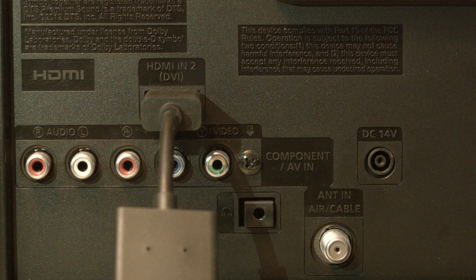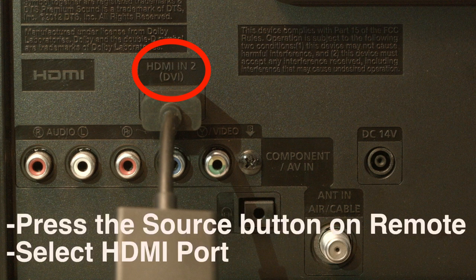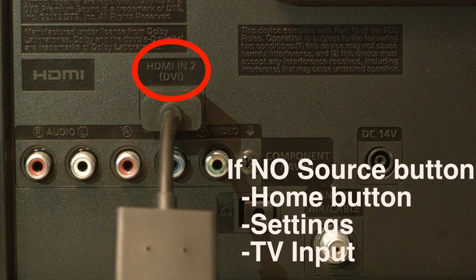Look on the back or side of your TV and find out where the device that you're trying to get to work is plugged in. Right above where it's plugged in, there's usually a note that says which port this is, whether it's HDMI 2, 3, etc. Then just select the source button on the remote and select the HDMI port that the device is connected to. If you don't have a source button, press the home button on your remote, go to settings, and then TV input.